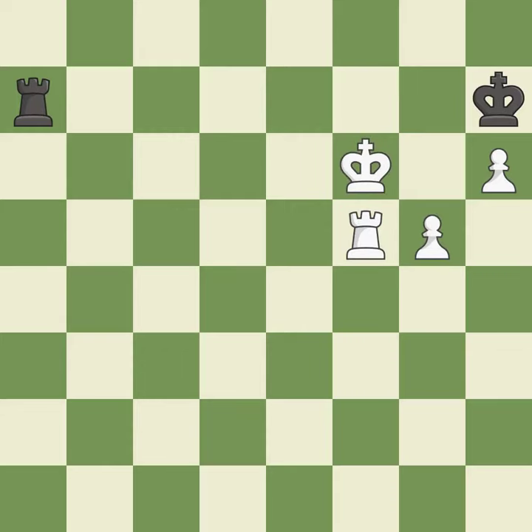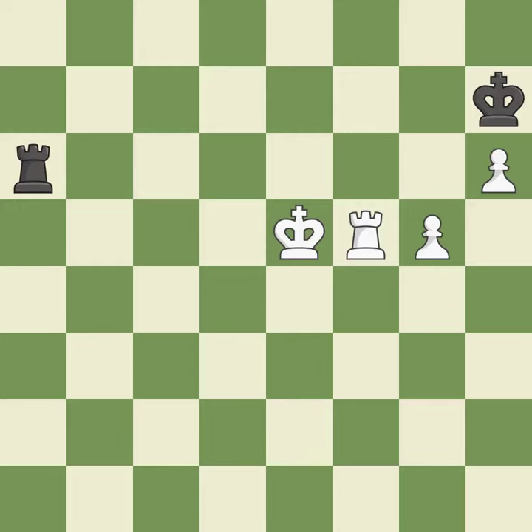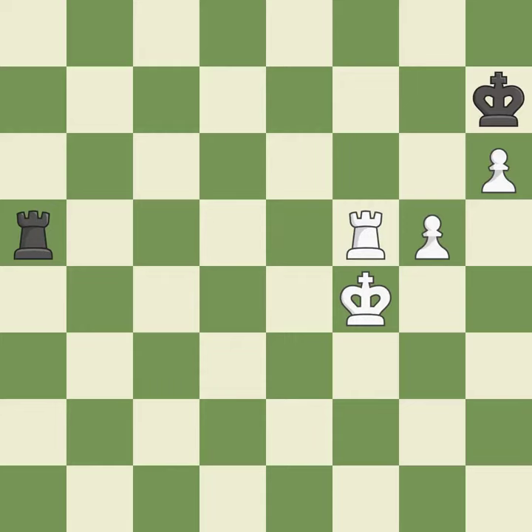This is the only good move — it is a great move. This steps away from the checking rook — it is best. This is the only move that works — it is a great move. This reveals an attack on a rook — it is best. This move puts the rook on a safer square — it is best. This evades the check from the rook — it is best.